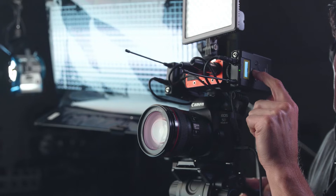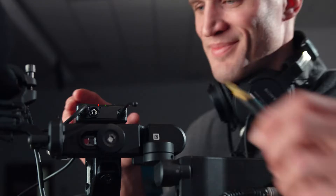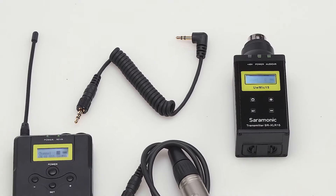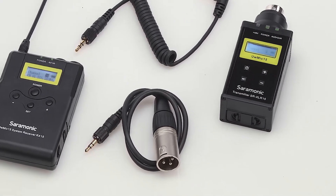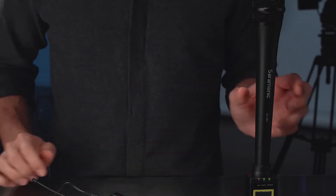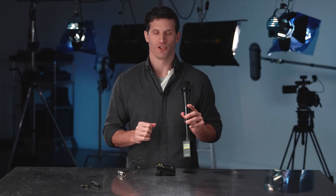Easy-to-read backlit LCD on both transmitter and receiver let you make adjustments in the brightest or darkest environments. The RX15 receiver features a headphone output enabling real-time audio monitoring if your camera lacks a headphone jack. The system includes both 1/8 inch and XLR output cables with locking connectors.